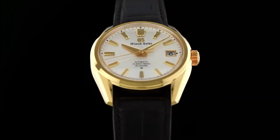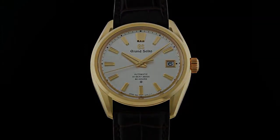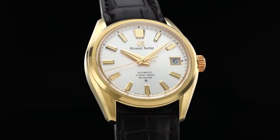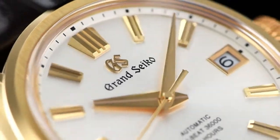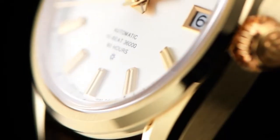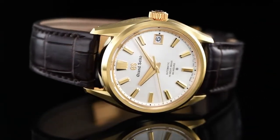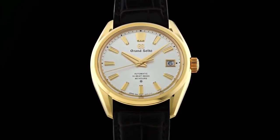Top seconds hand function. Magnetic resistance watch. Movement type: Automatic with manual winding. Case thickness: 11.7 mm. Date display function.